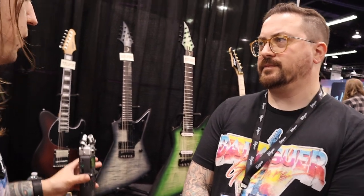Alright, here we are at the not-quite-winter NAM — the Spring NAM, the only Spring NAM that'll ever happen. So 2023, this is your first look at all these awesome cool things we have here at the Balaguer booth. Standing right next to me is the namesake himself, Joe Balaguer. We want to take a look first at some of these signature models.